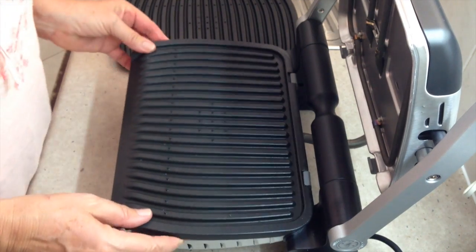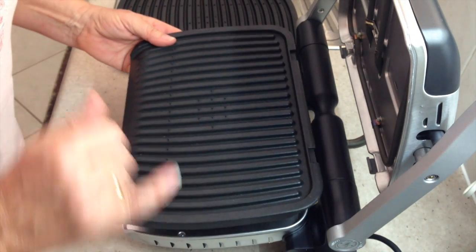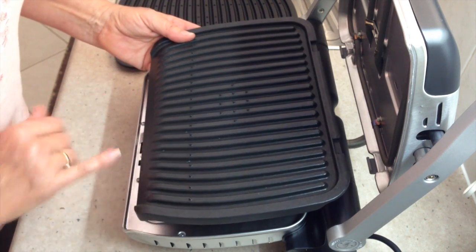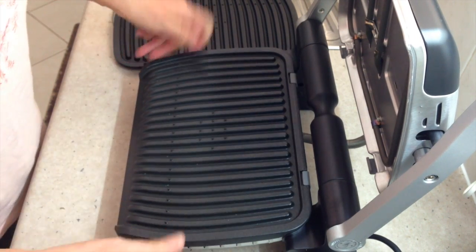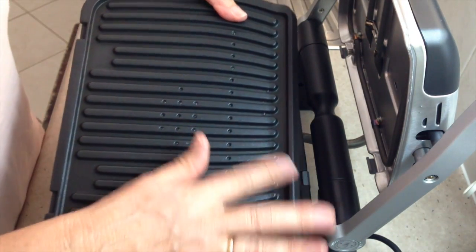The first thing I've noticed when putting it back together is it doesn't actually say top or bottom anywhere. But because I've used similar ones before, and the fat is designed to drain away here, I'm guessing that's the bottom one. The top one doesn't need to have the fat drain away, so it's got a different lid.